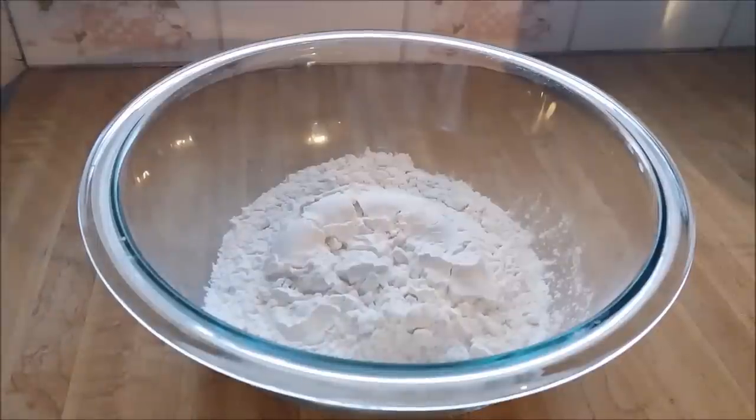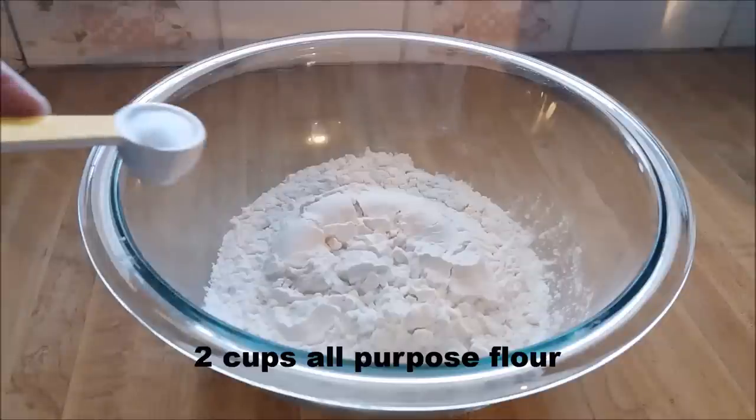Hey folks, welcome to my channel. Today I'm going to do some Jamaican fried dumplings, so let's get straight into it. In my bowl I have two cups of all-purpose flour, and to this I'm going to add...